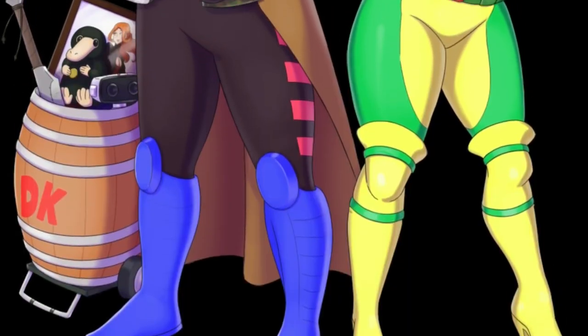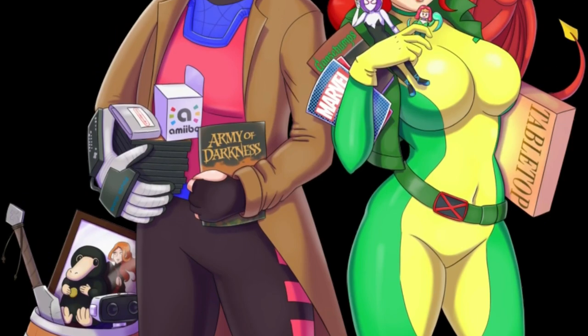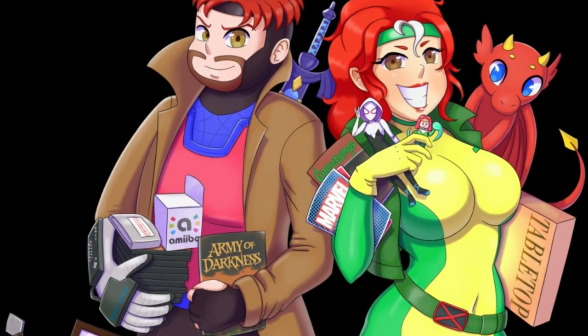Rogue was always my favorite and Gambit was always your favorite. But yet in the same sense, Gambit was my favorite male X-Men, whereas Rogue was your favorite female X-Men. So it was one of those things that was like, we were so perfect for each other. We're still going to hashtag eat the gum.